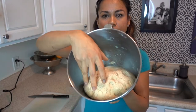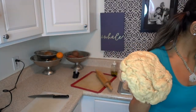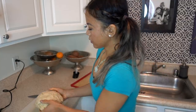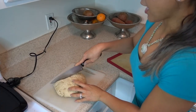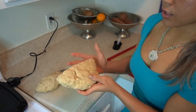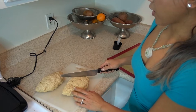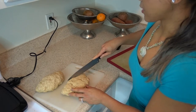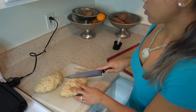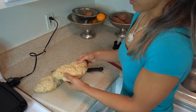Now I'm going to take this out of the bowl and split it into 10 pieces by cutting it. The easiest way is to first shape it into a somewhat even ball — I don't want to work too much air out. I'll put it on the cutting board and cut it first into halves. Then I'll slice each half into 5 pieces, scoring it first so you can see the even sections before cutting through.